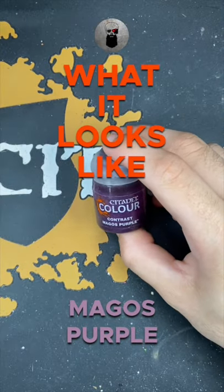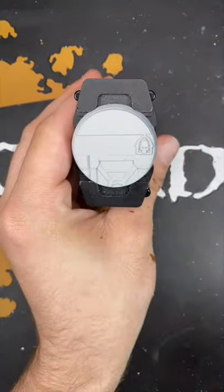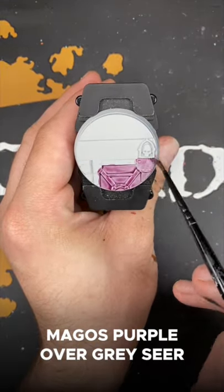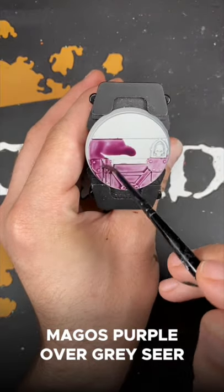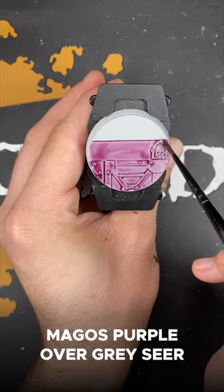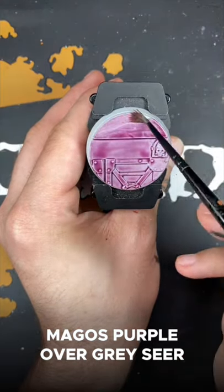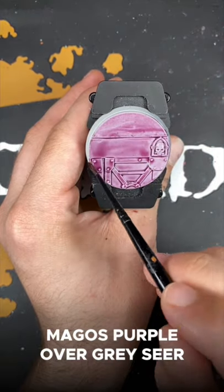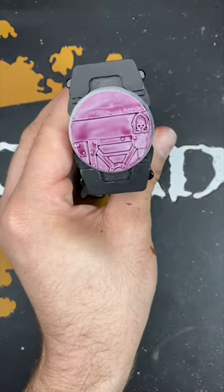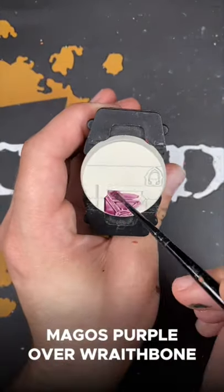Welcome to what it looks like Magos Purple. First up we have Magos Purple over Greysere. And next up we have Magos Purple over Wraithbone.